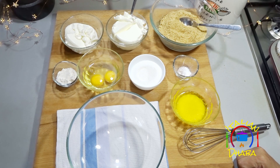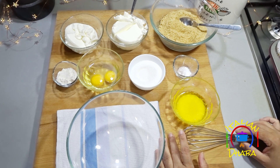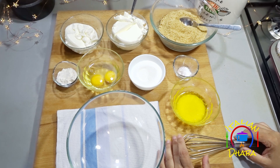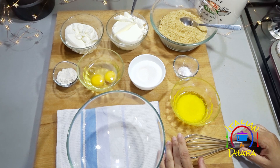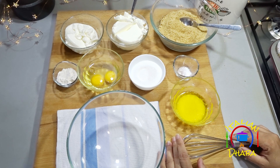Assalamualaikum, hi everyone and welcome to Italian Dhaba. Today we are making mini cheesecakes and we will serve them with fresh fruits. We will show you how to make these and how to serve any fruit alongside.